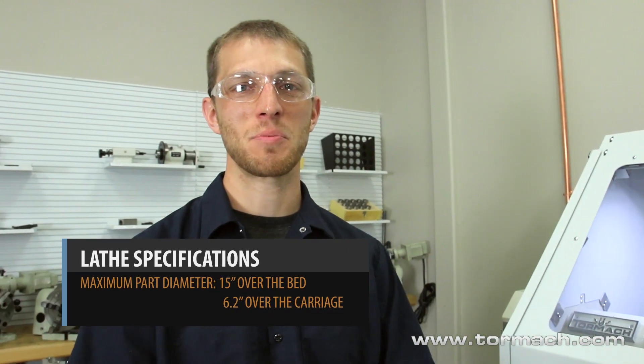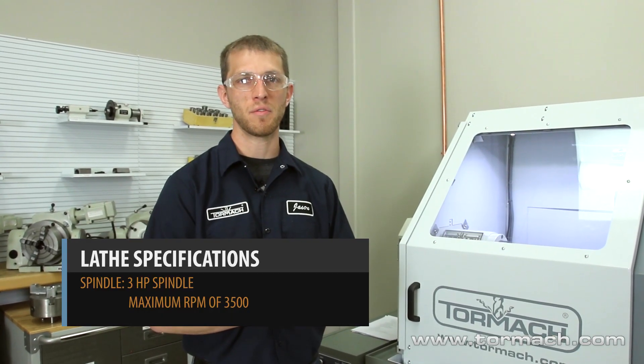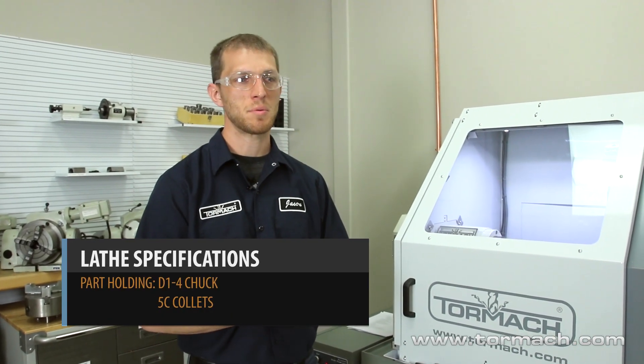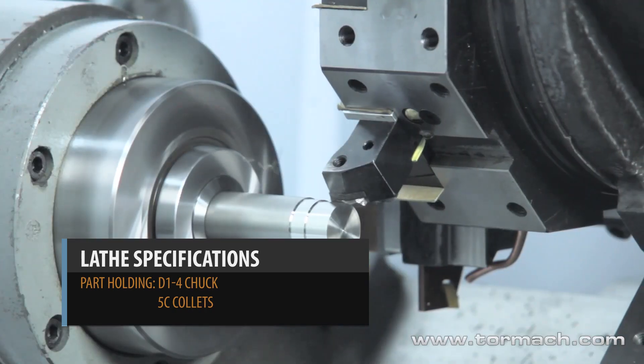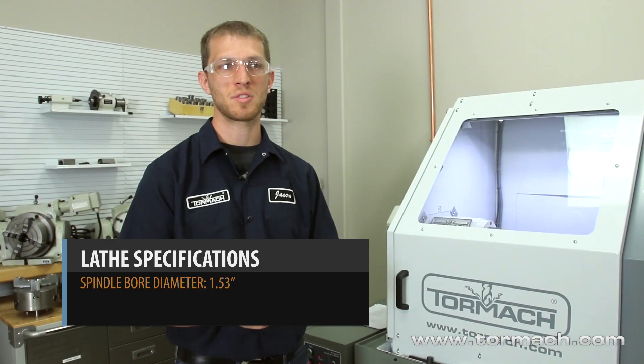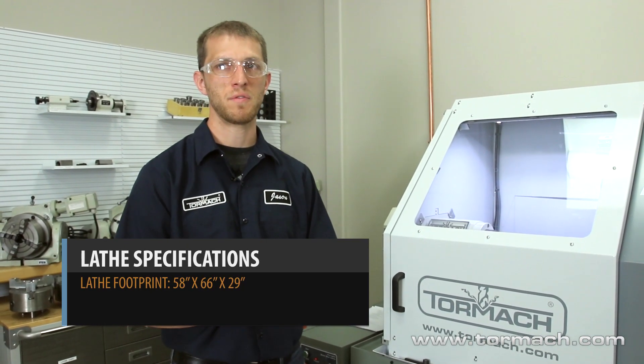This machine offers a max part diameter of 15 inches over the bed and 6.2 inches over the carriage. It has 10 inches of travel in X and 12 inches of travel in Z. This machine has a 3 horsepower spindle with a maximum RPM of 3500. We have two different options for part holding — we can hold a D1-4 chuck or 5C collets. The maximum through diameter bore on the spindle is 1.5 inches, and all this fits in a footprint of 58 by 66 by 29 inches.